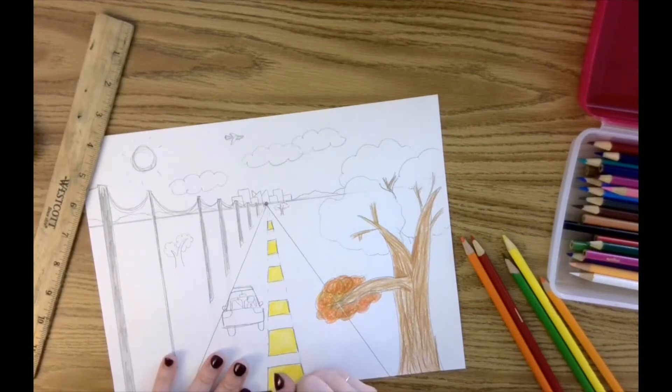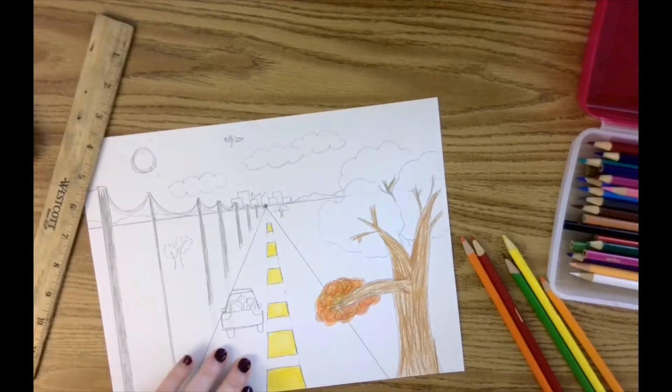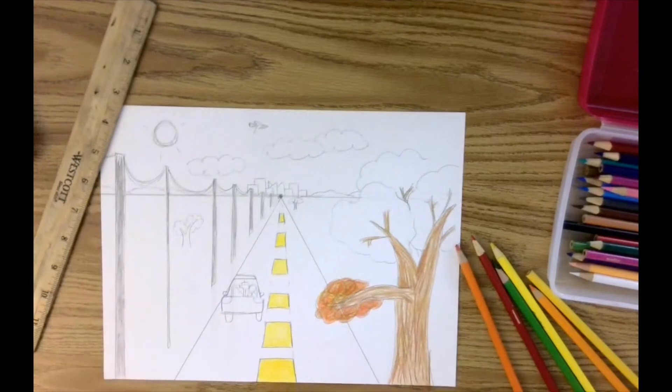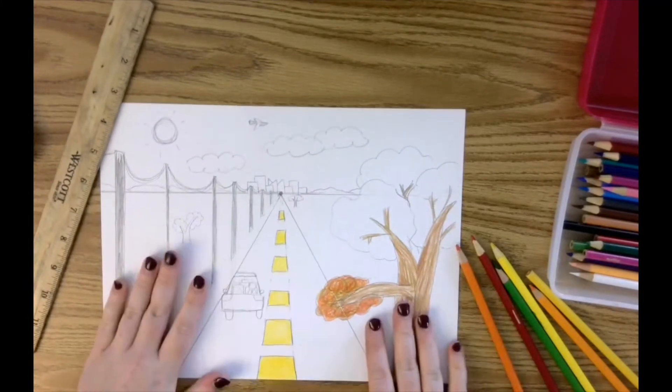I'm going to keep coloring this. I'm going to time lapse the video, and you can color your masterpiece.